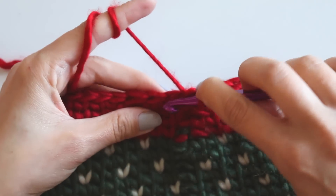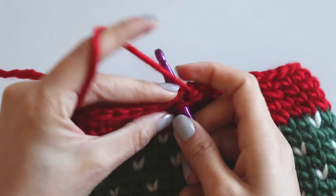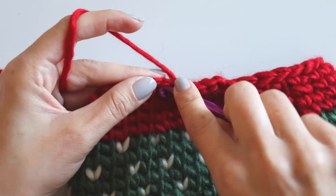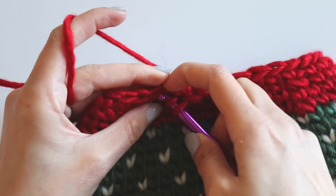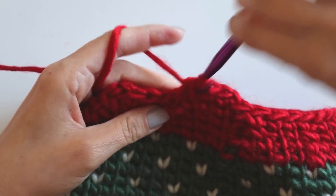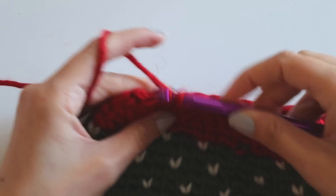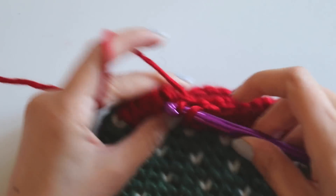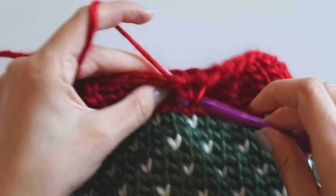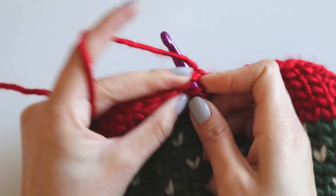And now I will make two single crochets and one decrease. I made them too tight — I'll try to make them more loosely. One, two, then a decrease. Just complete this row and see you.